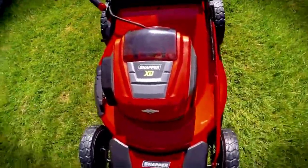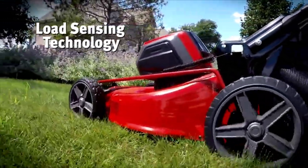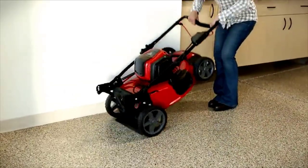The only negative to find with this mower is that it's 10 pounds or so heavier than the number two Greenworks, though they are similar machines. However, this is a self-propelled mower so it's actually easier to use.